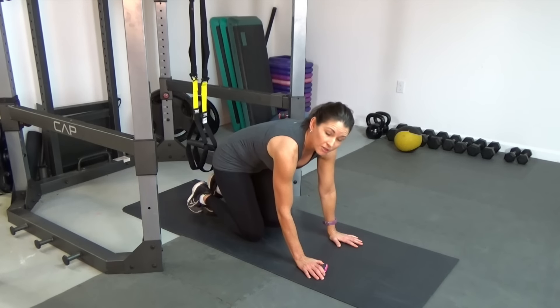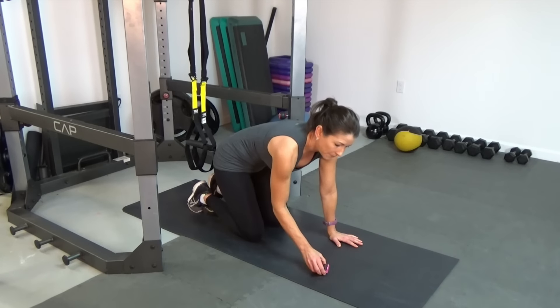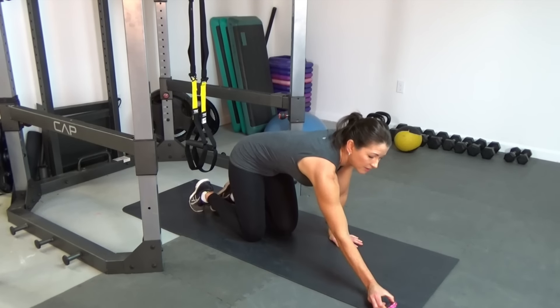Hands are going to be under the shoulders, nice strong legs, squeeze those glutes, brace the core. Ready? And go.